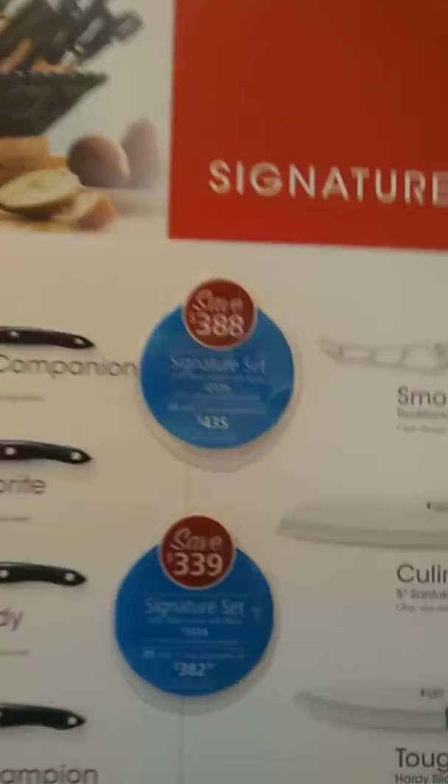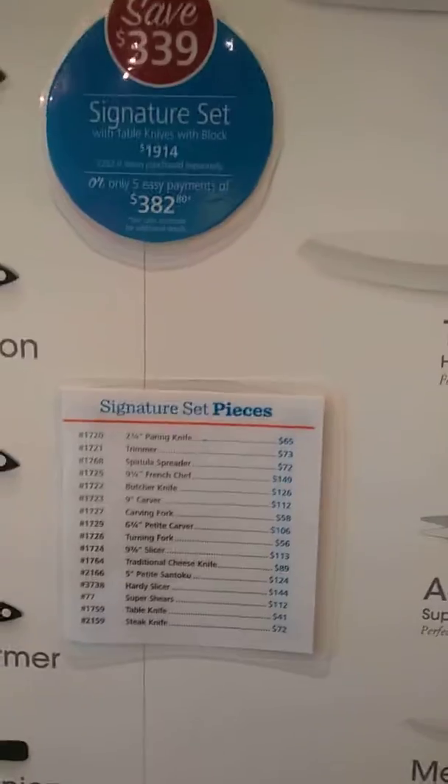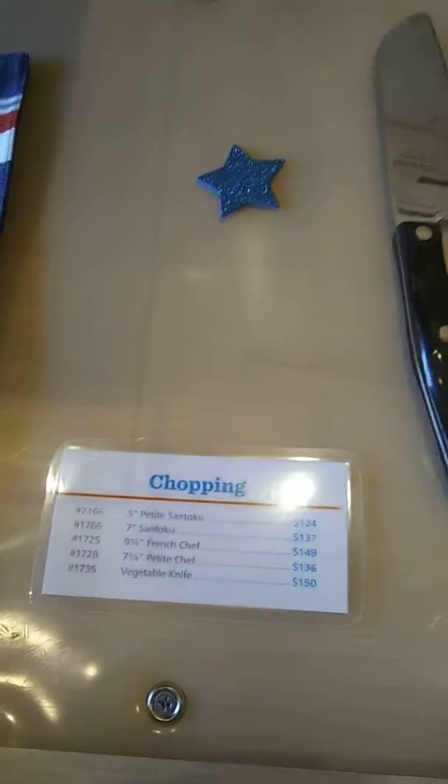The signature set — same thing. We've got the prices, with the more expensive one on top. Here are the signature set pieces, here are the chopping knives, and then in that same order, all of them laid out.